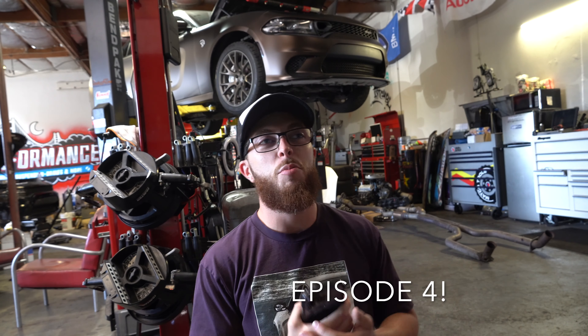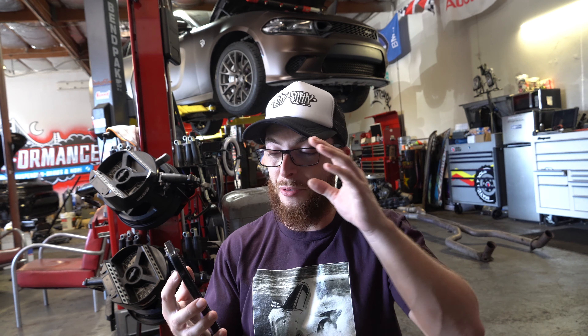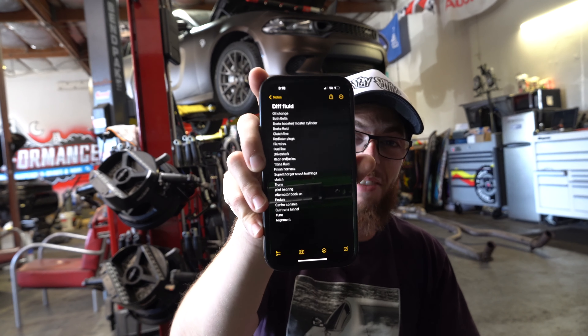Hello, I'm Jensen. What's going on guys? This is episode four of the six-speed swap hellcat charger build series. In last episode I thought we were just going to slap the clutch and the transmission in — we are very far from that. I made an official checklist of everything that we need to do on this car for it to be finished.